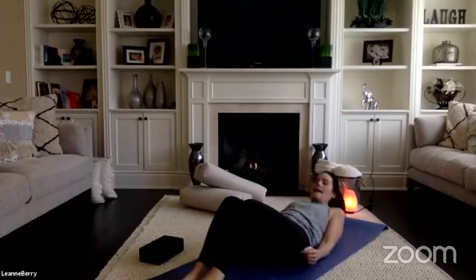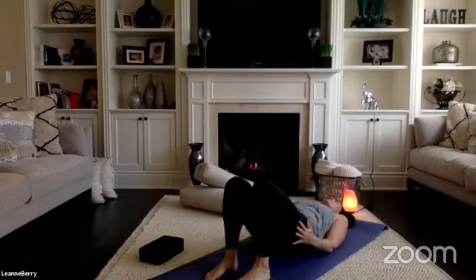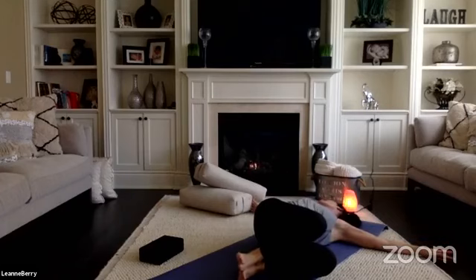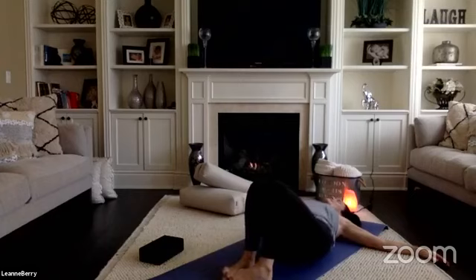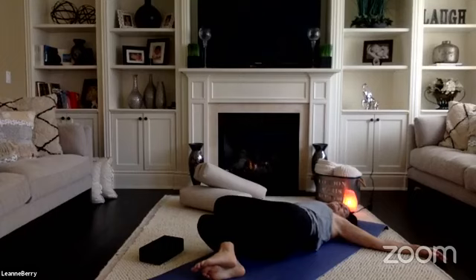Release your feet and slowly, one vertebrae at a time, come all the way back down onto your mat. With your knees bent and your feet on your mat, pick up your hips, bring them to the right side of your mat, and allow your knees to fall left. Open your arms across your chest and take your gaze over your right arm for a supine twist — feel a nice twist through your low back. Inhale, come back to your center, lift up your hips, take them to the left edge of your mat, let your knees fall to the right, and take your gaze in the opposite direction of your knees for a twist on the other side. Come back through center.